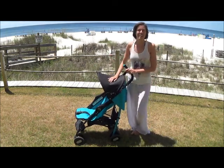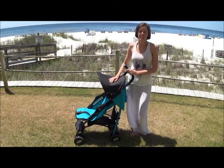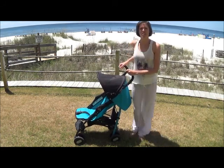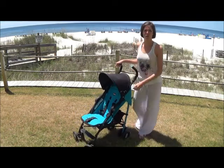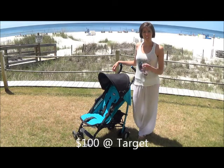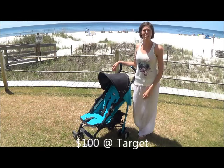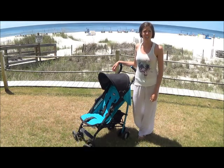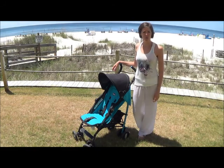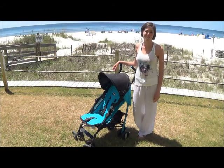The stroller I decided upon was the Chico Echo brand stroller. I bought this stroller at Target for about $100. This was a little bit more than I wanted to spend, but I'm definitely glad I spent the money and got a nicer stroller, because I had options of getting cheaper umbrella strollers that didn't have the things that this one has.